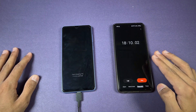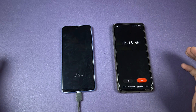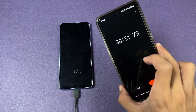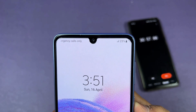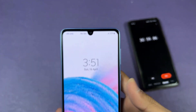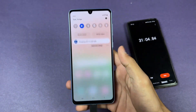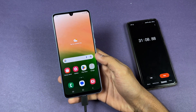Okay guys, I'm back at 30 minutes. The battery percentage on the A33 is at 23 percent — so this phone charged 23 percent in 30 minutes. The battery charging speed on the A33 is really slow, because even the little brother A23 charges much faster than the Samsung Galaxy A33.